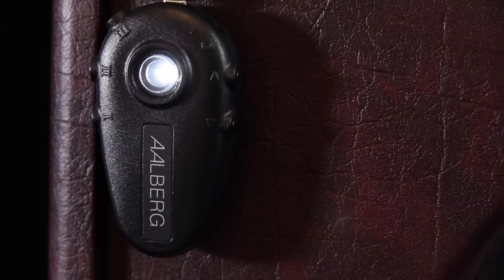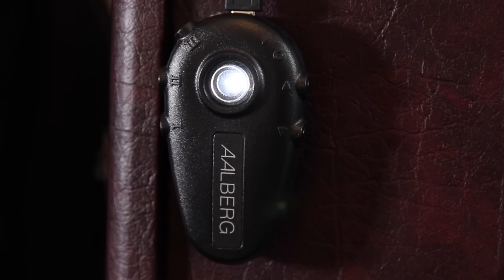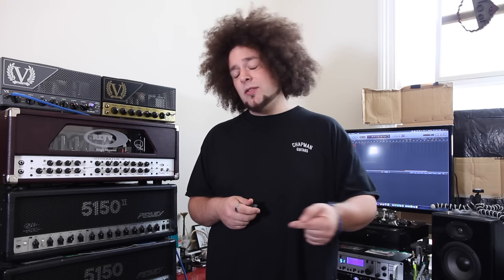What this video is about today is a new piece of technology from Alberg called the Moon. They've done a Kickstarter campaign for this, which is ongoing right now — I'll put the link in the description box below. Anyone that pledges for the Kickstarter campaign will receive 50% off the bundle package, which is something they're offering on their Kickstarter campaign, so go check it out.